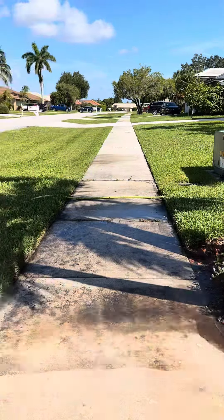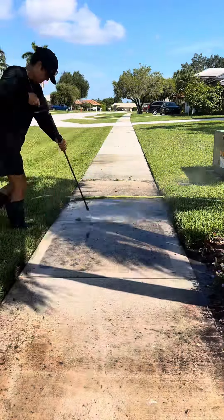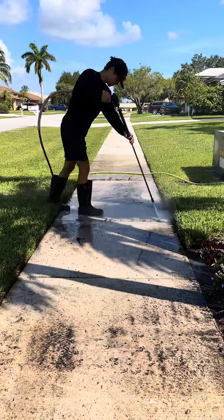I did these sidewalks for free and it took no more than eight to ten minutes. I told him no charge and he ended up giving me a $20 tip.